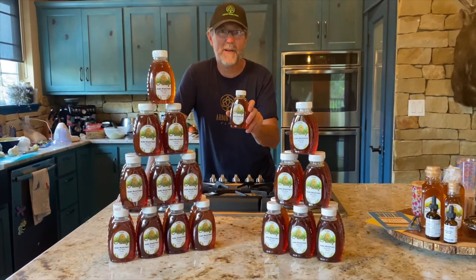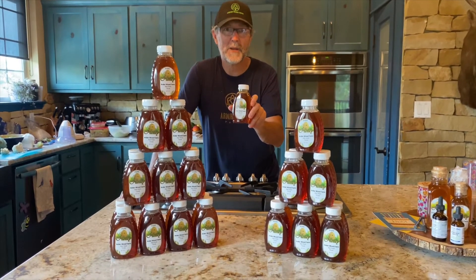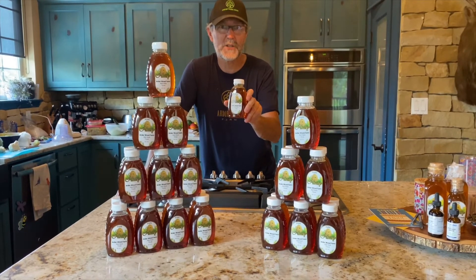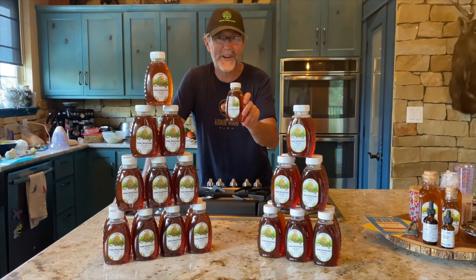Well, that's a wrap at Arderwood Farm today folks — that's all of our honey spinning done. Big shout out to the family for all of the help, it makes the day go much easier. All you've got to do now is contact us at Arderwood Farm and get your own farm fresh honey.